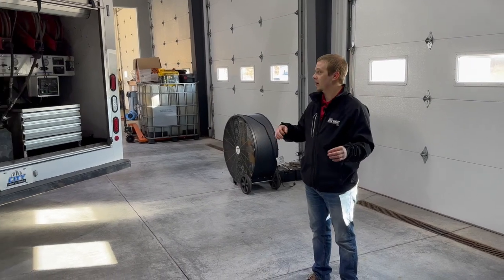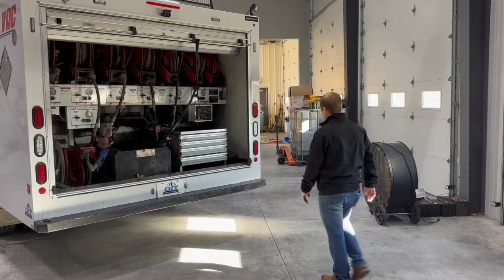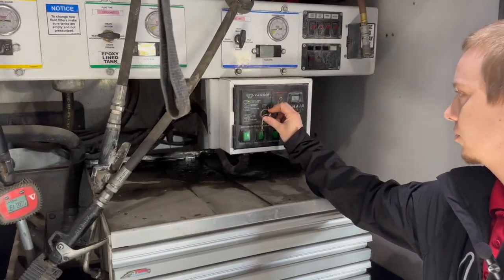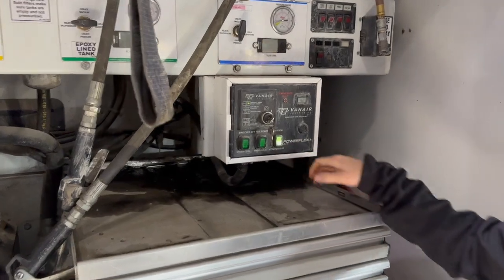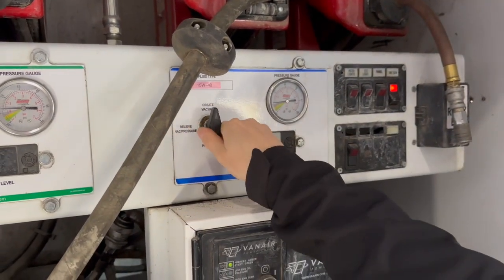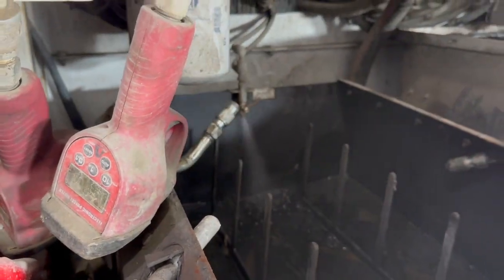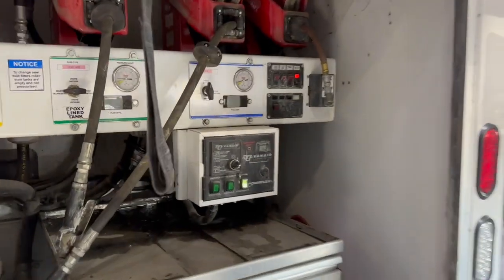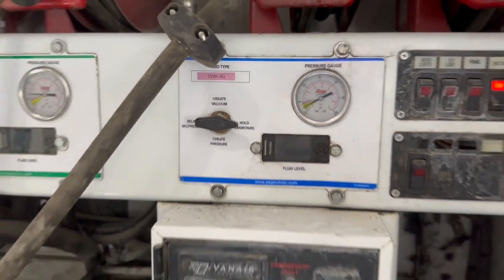The first thing you're going to want to do is make vacuum in your fresh oil tanks in order to fill them with fresh oil. To do that, come over here and turn your compressor on, wait till it turns green, turn your vacuum on, and then you'll crack your valve. All you're going to do is wait for that needle to get down in the green.